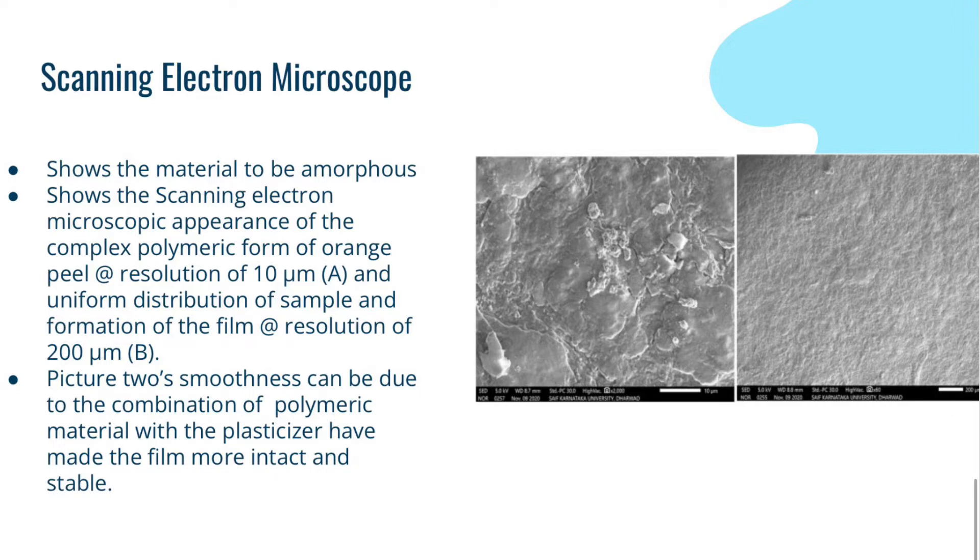On the left is actually a picture of the orange peel, and on the right is a picture of the material 48 hours after mixing. As you can see, the one on the right is a little more uniform and smooth, while the one on the left is very bumpy and not as uniform. The smoothness can be due to the interaction of the plasticizer with the polysaccharides that were already in the original material, making it more stable and intact.